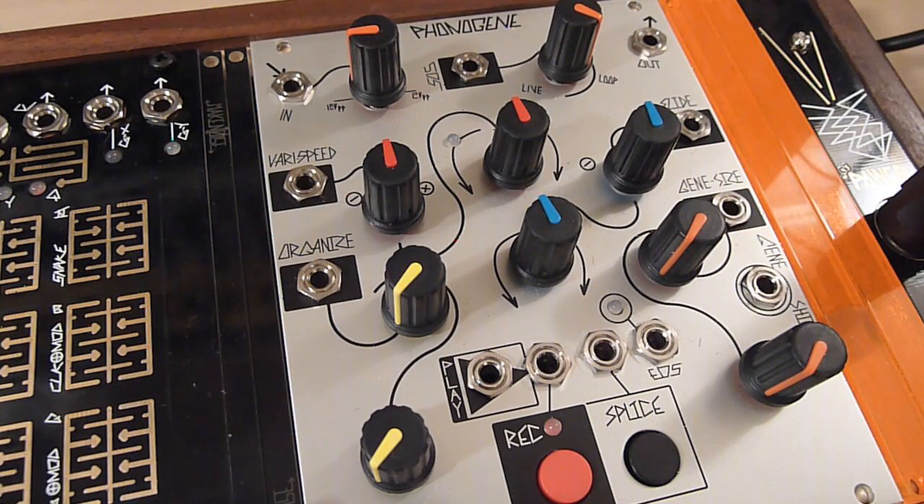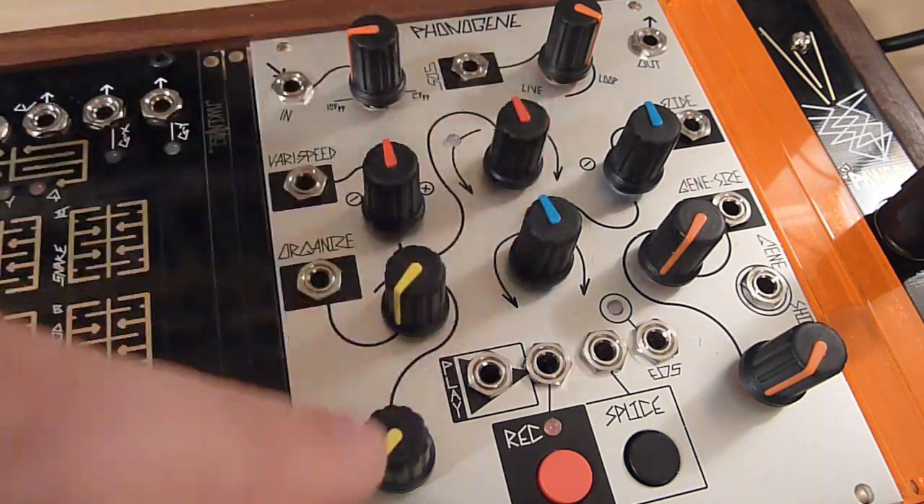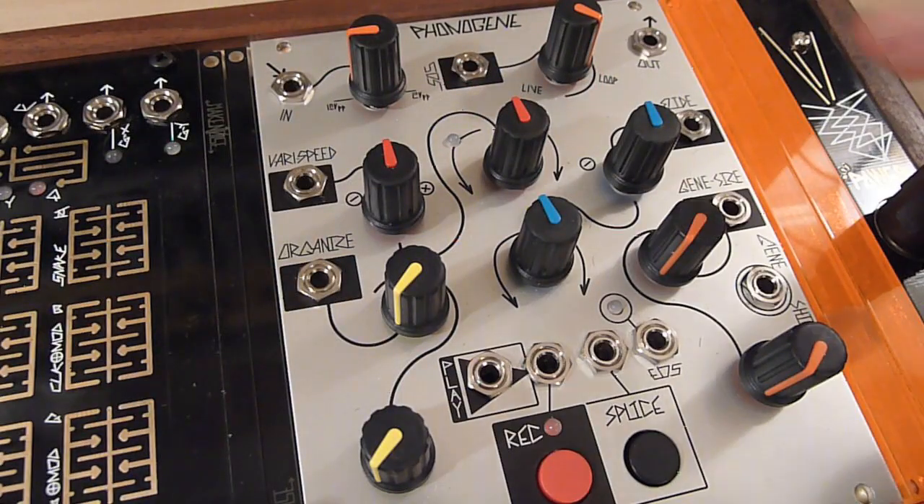Thinking about it as a tape recorder definitely helps you understand the controls of the PhonoGene and their purposes. On the left side of the PhonoGene you have the tape tools, and on the right side you have the microsound or granular tools. The tape tools are definitely the most analogous to an open-reel tape machine.